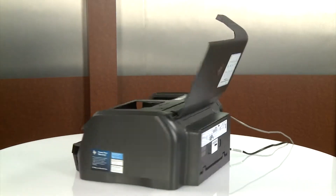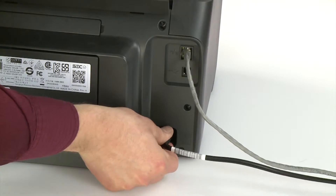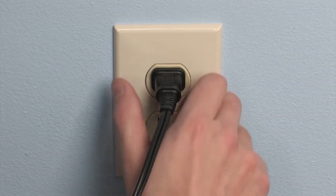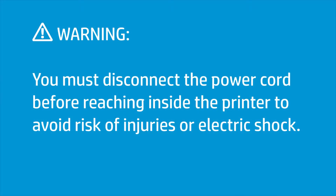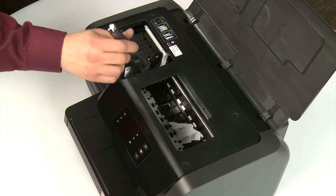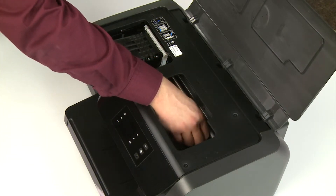Go to the rear. With the printer still powered on, disconnect the power cord and any other cables. Disconnect the other end of the power cord from the power source. You must disconnect the power cord before reaching inside the printer to avoid risk of injuries or electric shock. Return to the front. Use a flashlight to look for paper that might restrict the carriage. Remove any paper or objects you find.